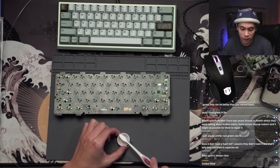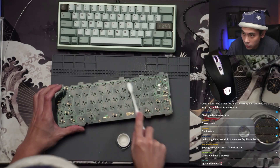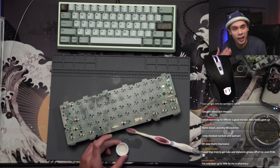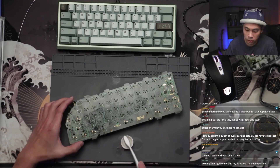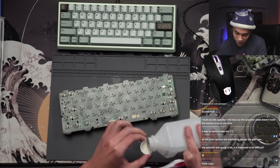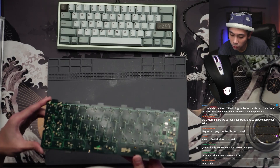Gasket time. I already have part of the gaskets installed, so it shouldn't take too long. And all my solder joints look decent, all of them are in place.